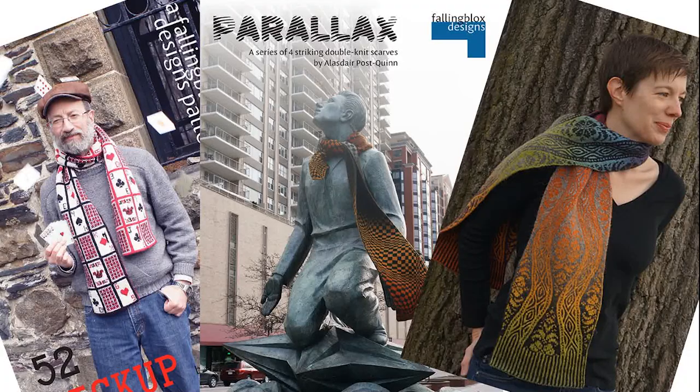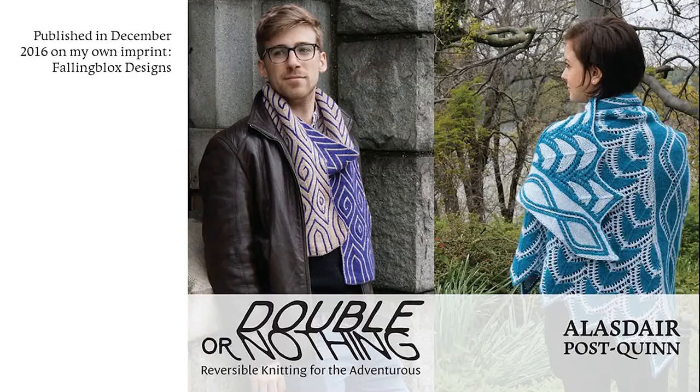I had been working on some patterns that used and expanded on techniques I had covered in my first book, and these also became quite popular. In 2014, I returned to a visionary author's retreat to pitch a new book, properly self-published this time, called Double or Nothing. I envisioned a book that covered the content in Extreme Double Knitting, expanding it where necessary, then jumped off the deep end into new developments. That book came out in late 2016 and includes patterns using Double Knit Textures, Double Knit Intarsia, Double Knit Cables, Double Knit Lace, and Double Knit Entrelac, among others.